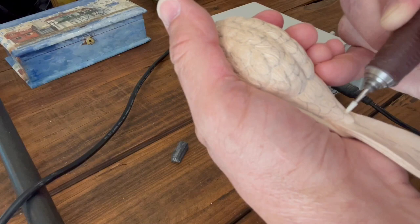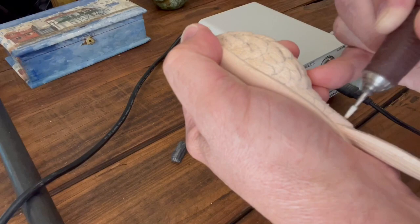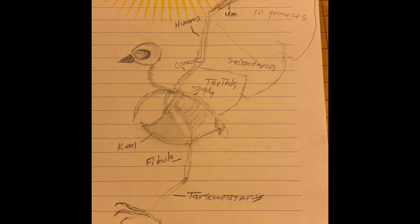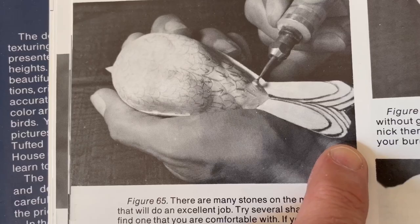These tail covert feathers are longer and bigger and have more movement, so you want to stone a lot of curves and swirls in this area. Something that can really help you with bird carving is studying the anatomy of the bird - the skeleton. You can go to Google, search 'skeleton of birds,' and see pictures like this. Just sketch it and draw it out; it'll help you commit it to memory.